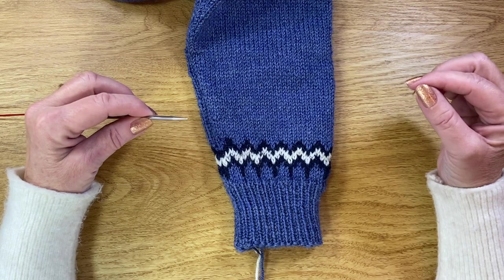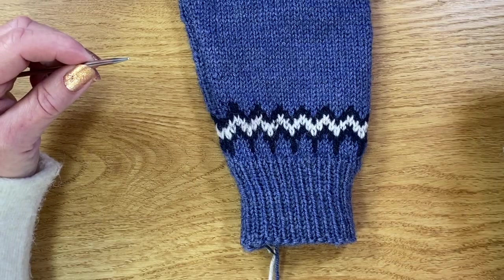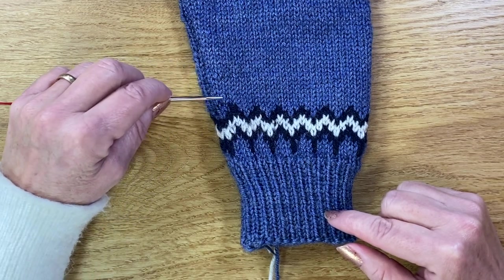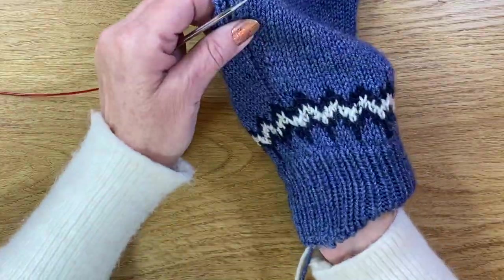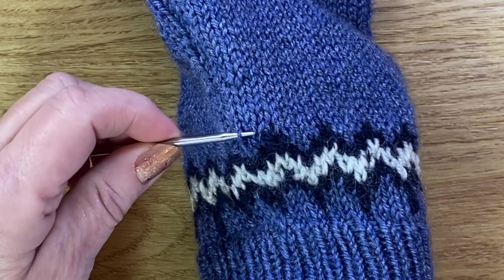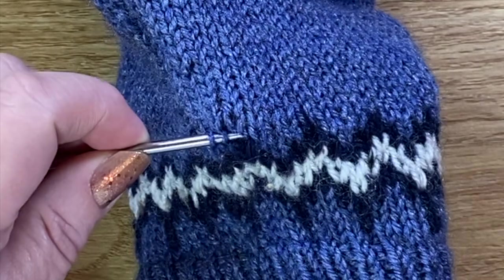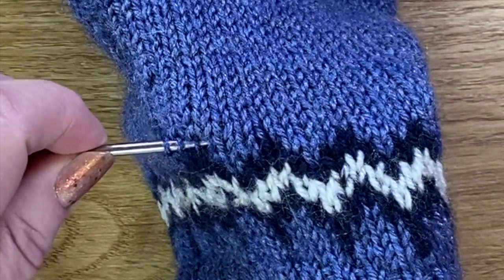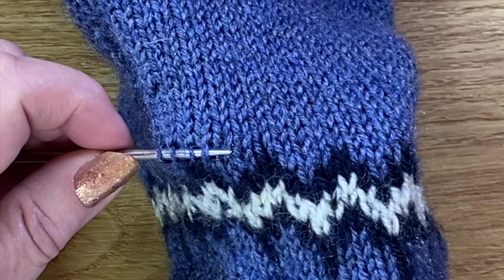My sleeve has been knitted in the round, but the technique is basically going to be the same whether you've got a flat piece of knitting or a circular piece like I have here. I'm going to pick up a stitch just along the top of this motif — I don't want to go any higher because I've got an increase round just above. Starting at the beginning of my round, I'm going to insert my needle into the centre of each stitch and out the side, working all the way along until I've picked up all the stitches just above the top row of the motif.